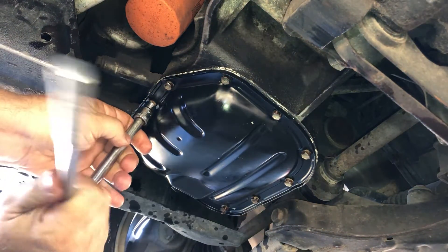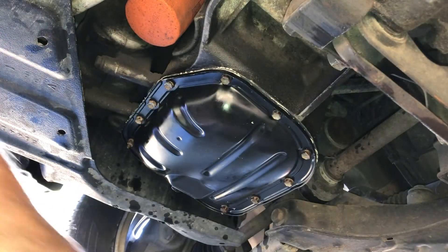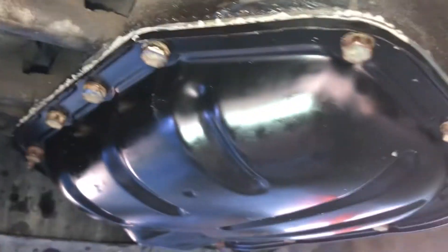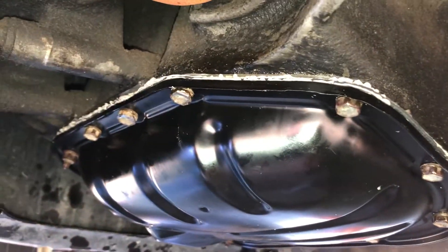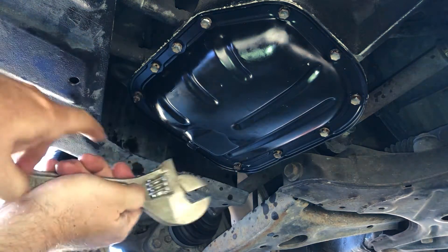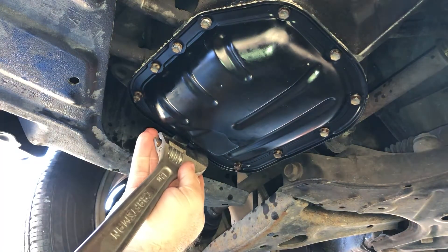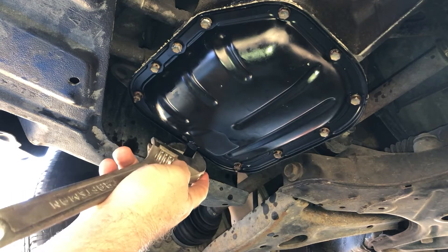Just going around a few times evenly — that'll do it. You can see a little bit of silicone material squeezed out, but very little. Sometimes you get into a job and see silicone just hanging down — that's from too much. The right amount is the right amount. Now the last thing I want to do is check the drain plug — it shouldn't be too tight or too loose — just snug, not super tight.